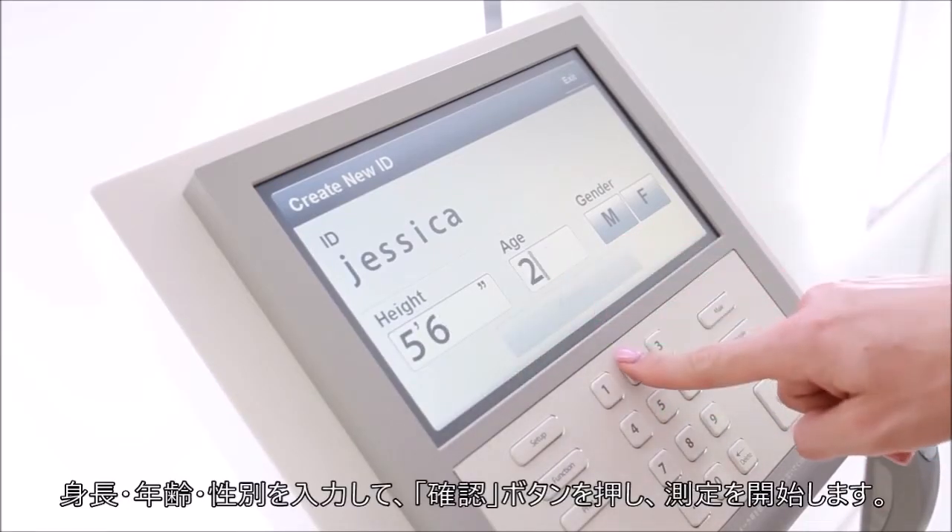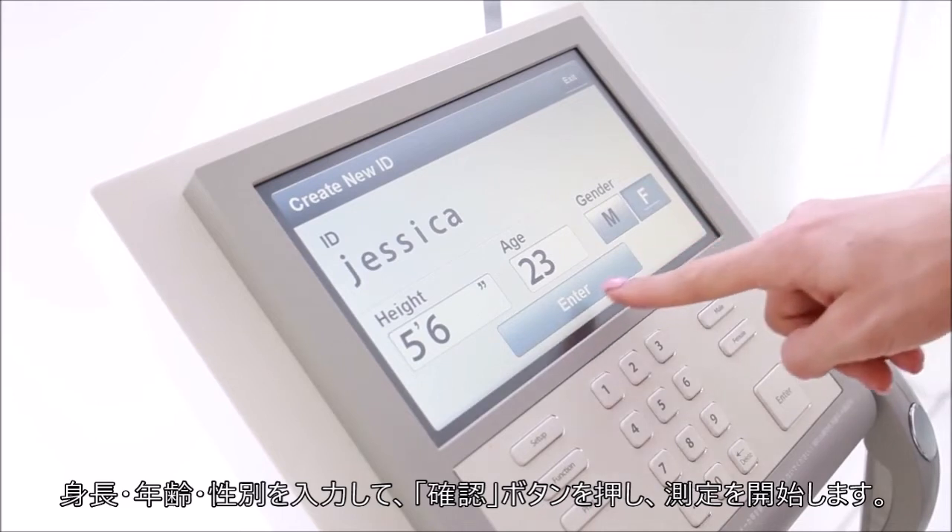Confirm your personal profile, then press enter to begin the InBody test.